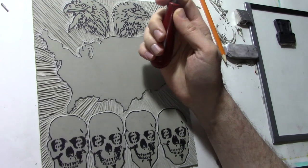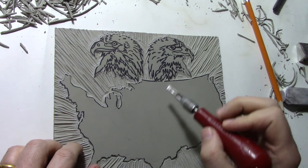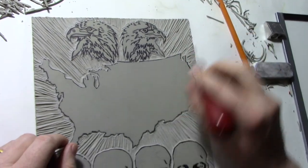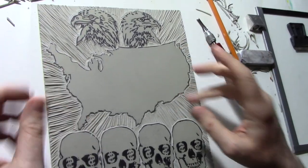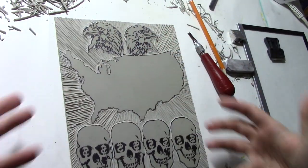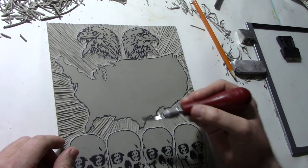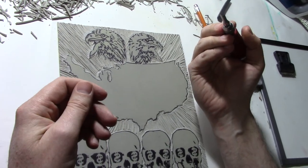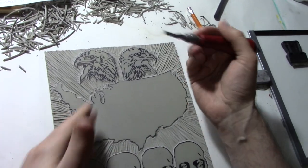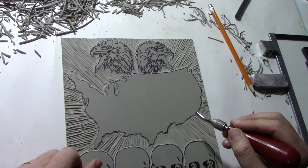You'll also notice the direction I carve in. I carved this entire block out with the number three carver, which is a fairly small one. My goal was not to remove the entire background but to directionally make a mark, so I'm excited about what this might do when I print — I'll have these lines coming out from the center of my image. Carving is like painting with a paintbrush; you're creating a brushstroke over your surface, just physically done with a carving tool.